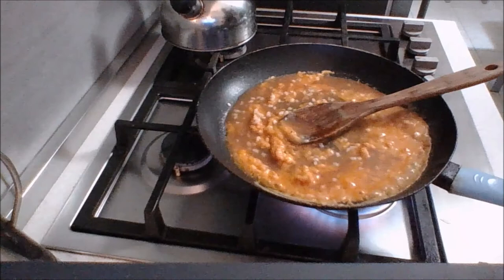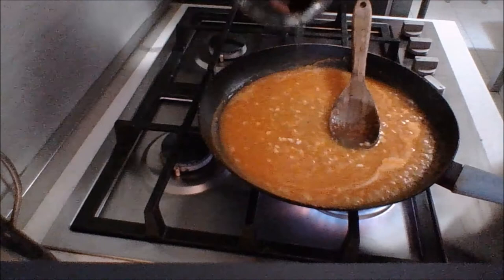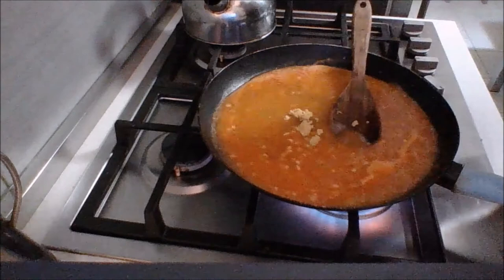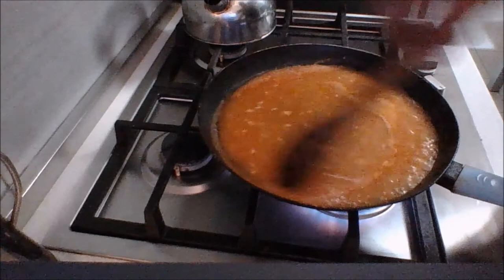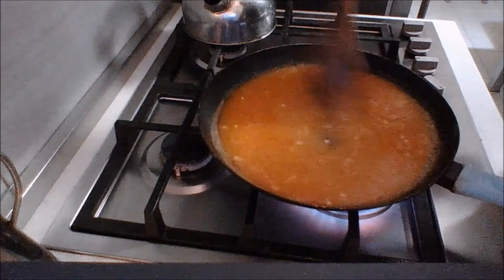The sauce is starting to come together. I'm going to add just a bit of water and a chicken bouillon cube. I'm not going to season it at this point — we'll taste it after and add salt and pepper if needed. Continue to cook your sauce and let it reduce slightly. Now that it's come to a boil, turn it down to a simmer and keep it warm. When it's time to eat we can go ahead and use this over our chicken.